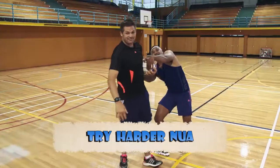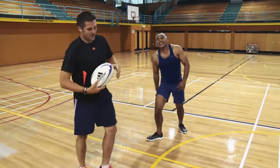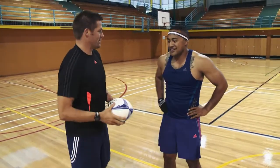Am I allowed to use my feet? We'll show you a couple of skills, a couple of little tips that might help.